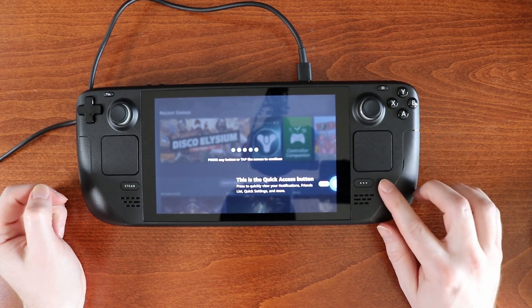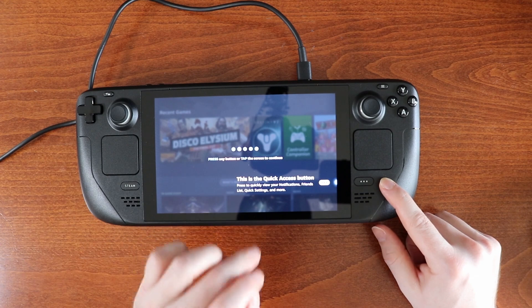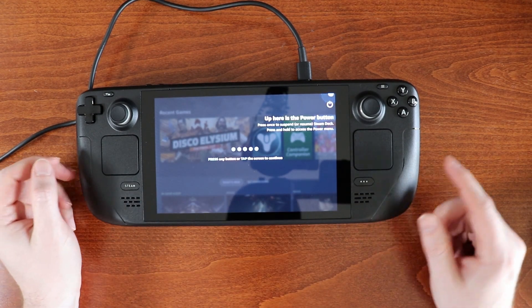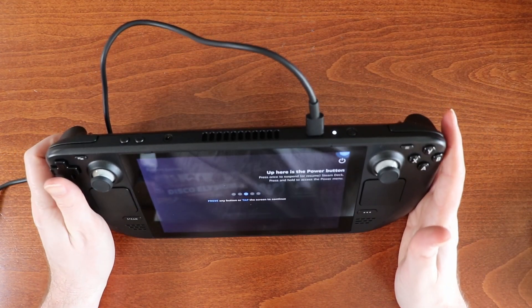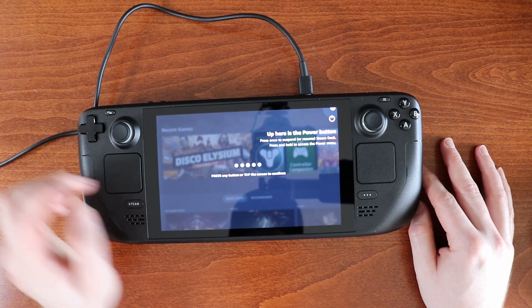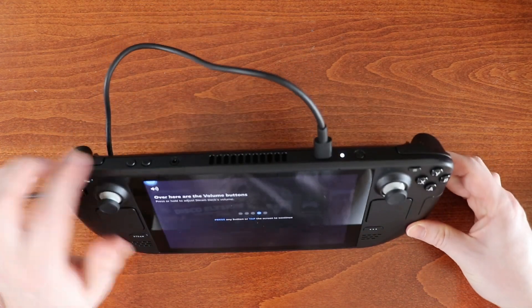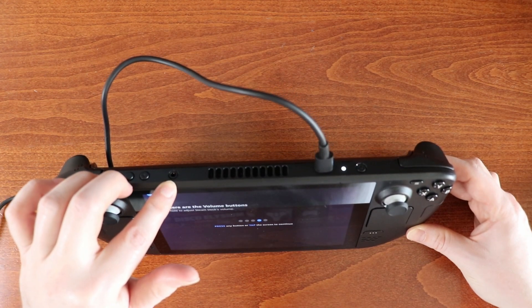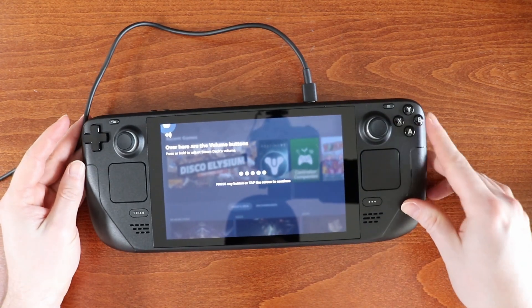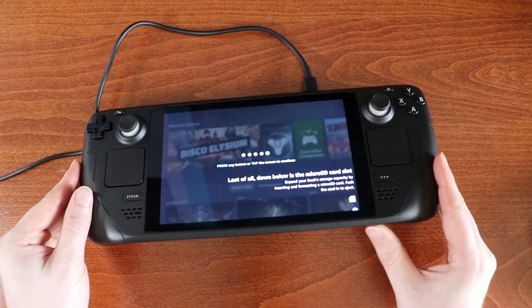This is the quick access button — press to quickly view your notifications, friends list, quick settings, and more. Up here is the power button — we saw that when we took it out of the box, right beside the LED there. Press once to suspend or resume Steam Deck, press and hold to access the power menu. Over here are the volume buttons — press or hold to adjust the Steam Deck's volume. Looks like we have a headphone jack port there too.